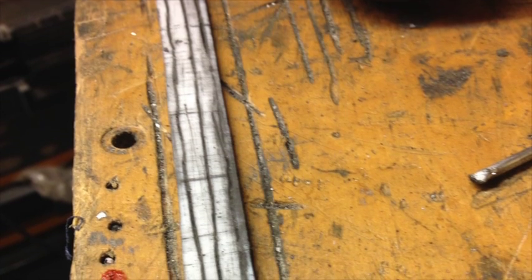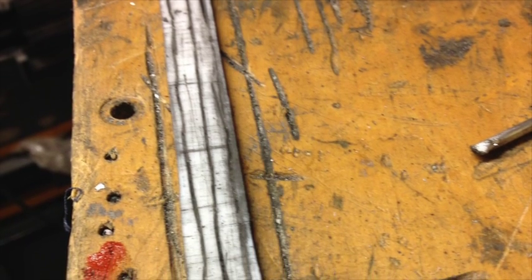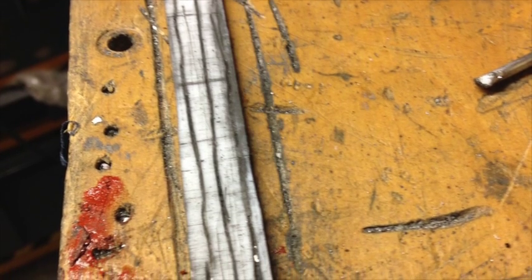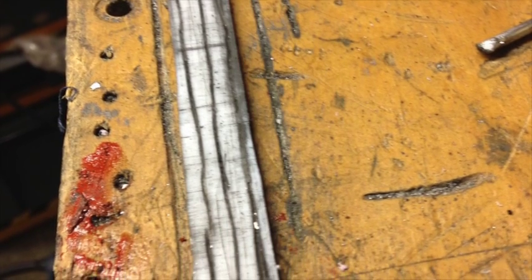One of the things we've been looking at are some of the wear issues with the engine. Here we see a picture of the rings — one of the piston rings. The short marks are wear marks; the long marks we put in there.